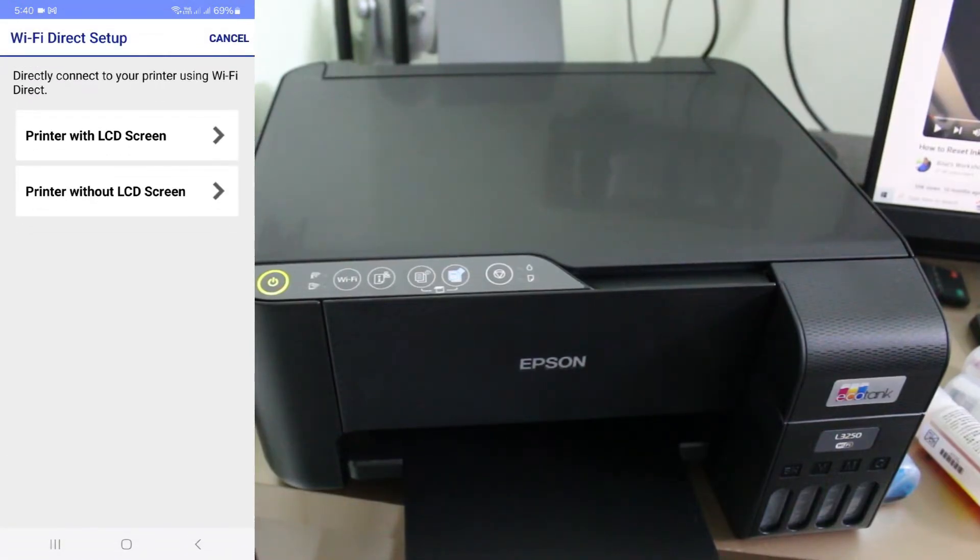Next it asks for the printer type. If your printer has a built-in LCD screen, select the first option. Otherwise, select the option for without LCD screen. I select the second one.